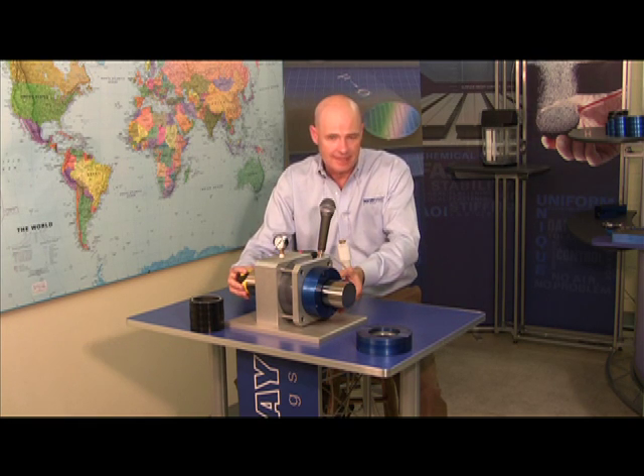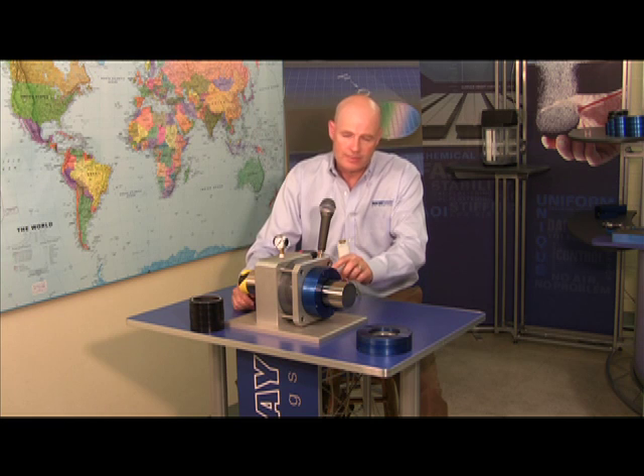Welcome to New Way Air Bearings. We have another technology demonstrator to share with you here. This time, it's the New Way Air Bearing Seal. It uses our proprietary porous media air bearing technology and it's meant to protect bearings in hostile environments from both wet and dry contamination.